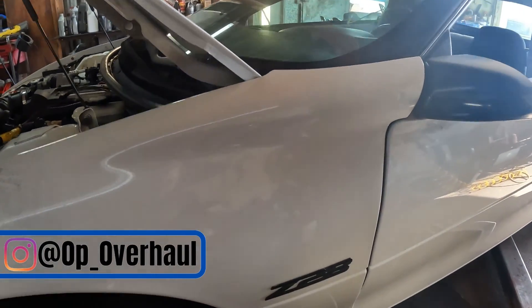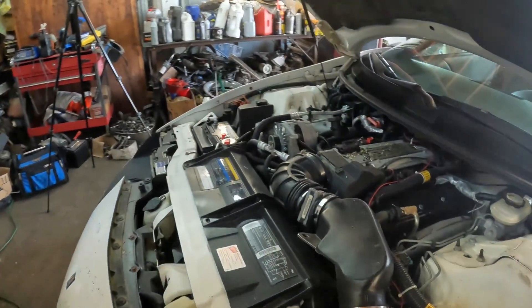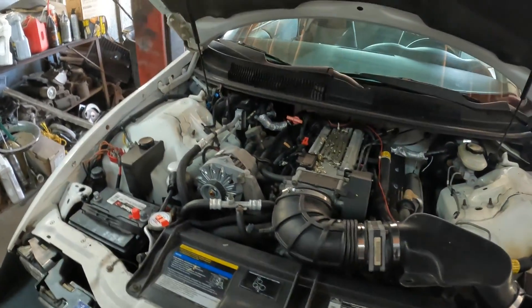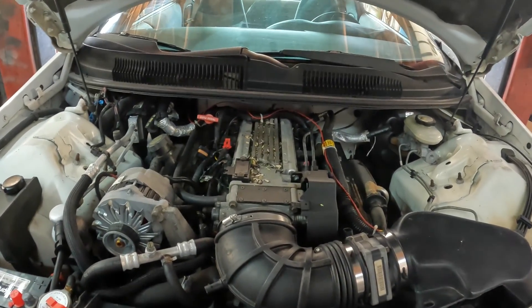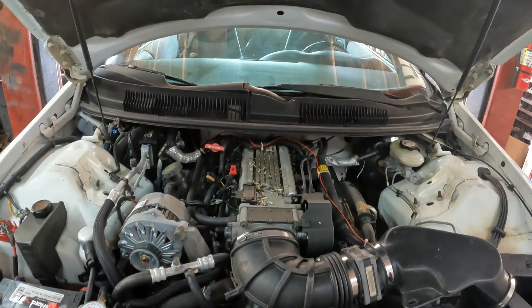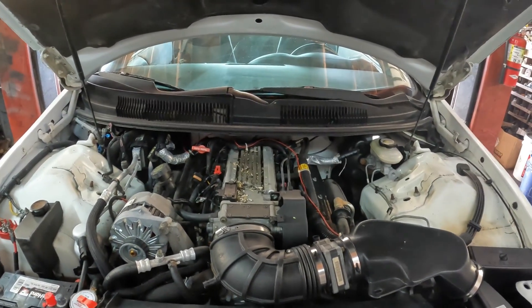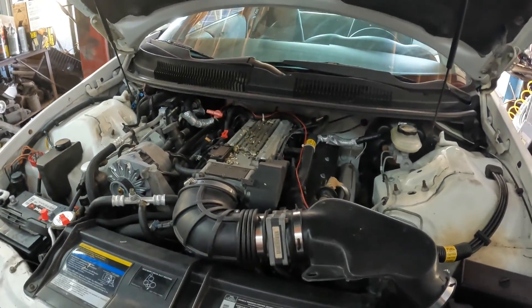What's up everybody. Today we have a '94 Z28 Camaro with the LT1 in it. As you can see we have some stuff I was taking off because I took it off to do some diagnosing, and we found out that the OptiSpark on this right here was going bad, which is basically the distributor on this car.